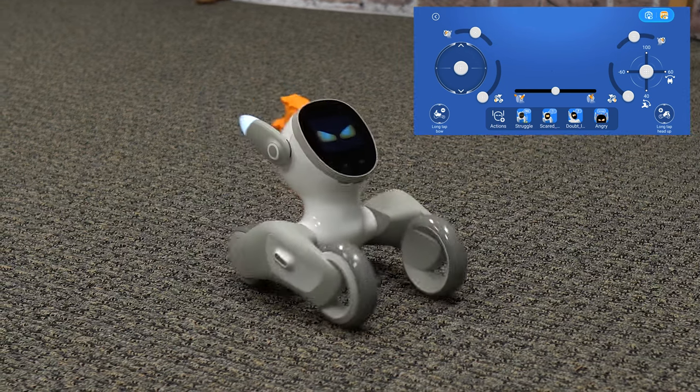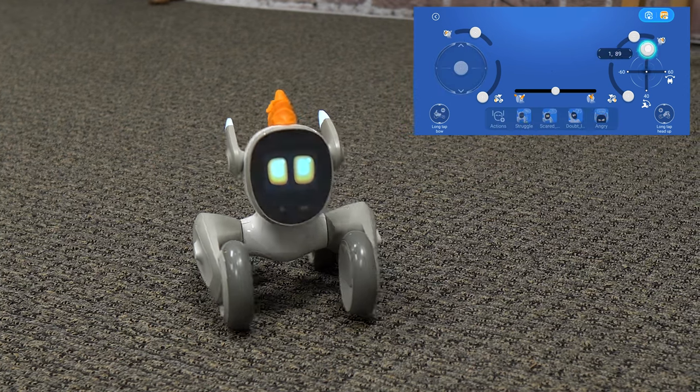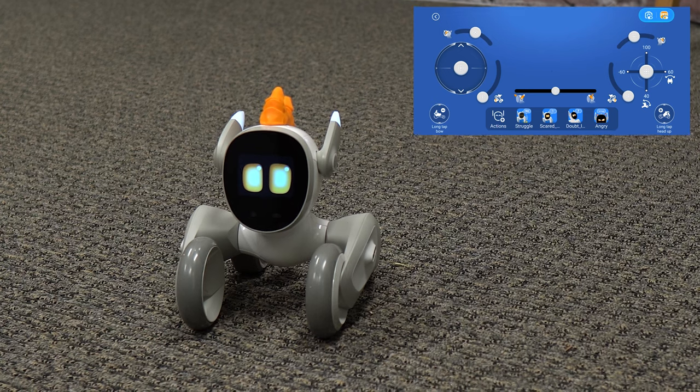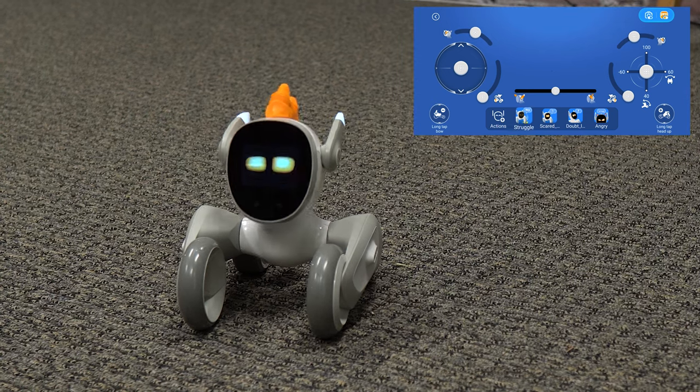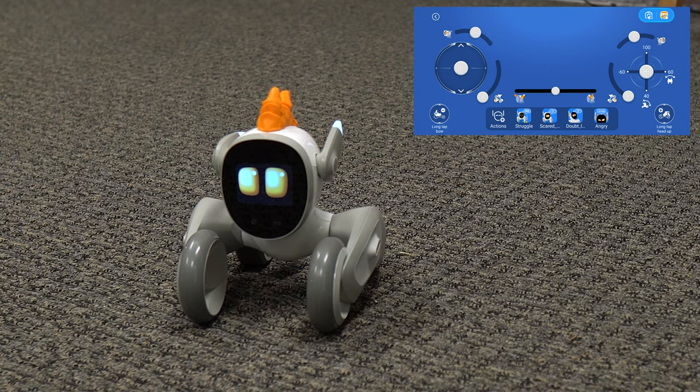Angry! This is too much, man. This is too much. Let's do another - let's do struggle. All right, Luna - you are definitely on the struggle bus right now.